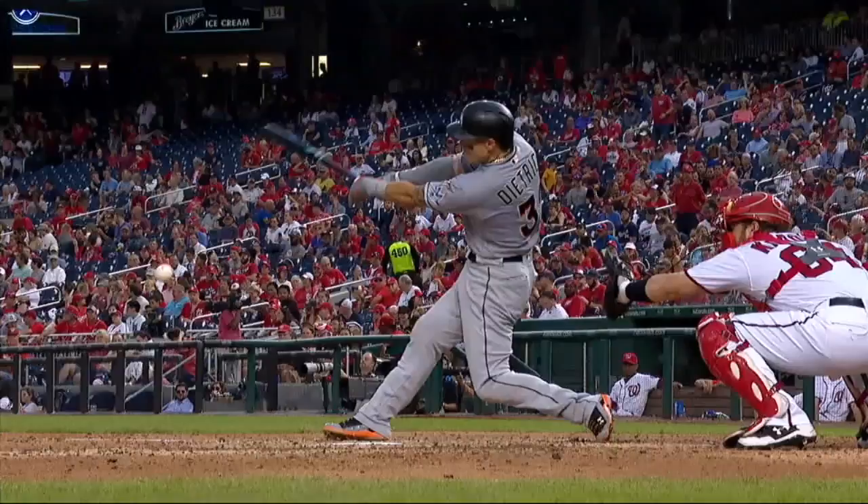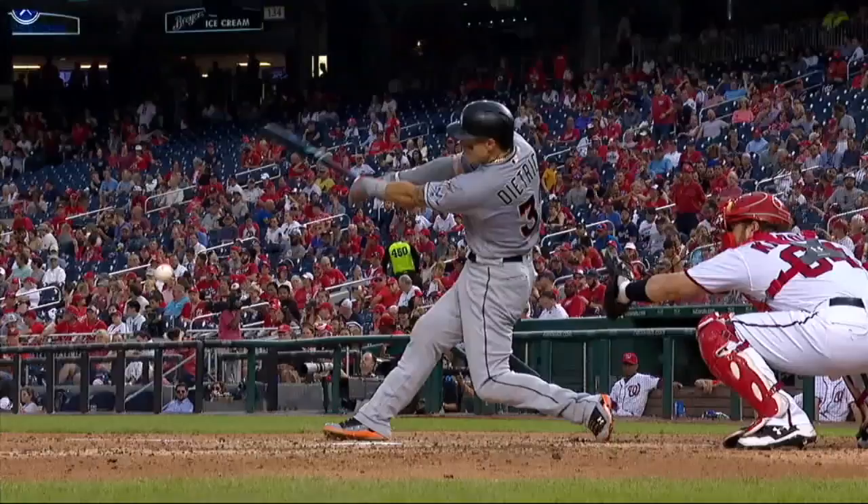Right off the end — see that little white thing right there? It hit it, I'm telling you. I disagree.